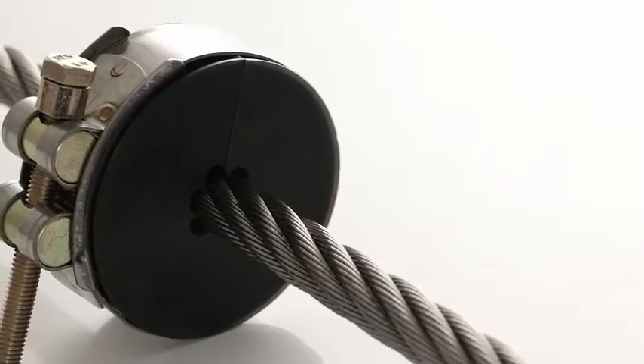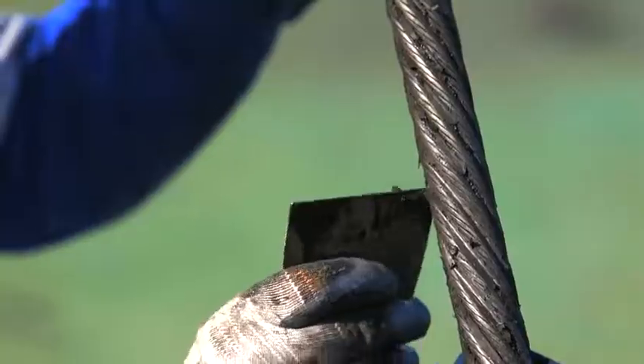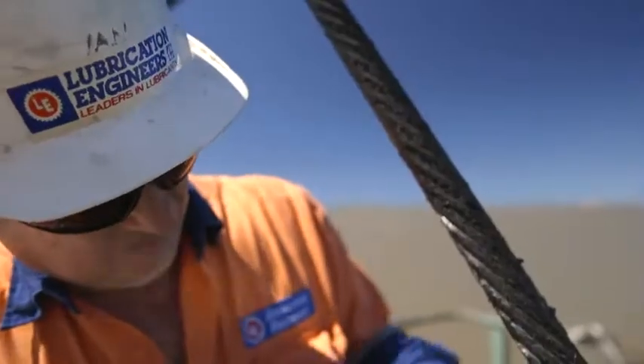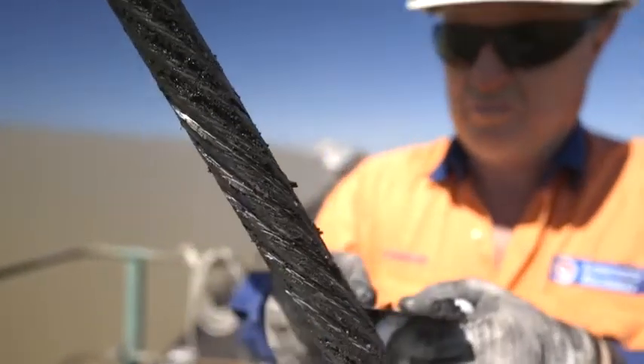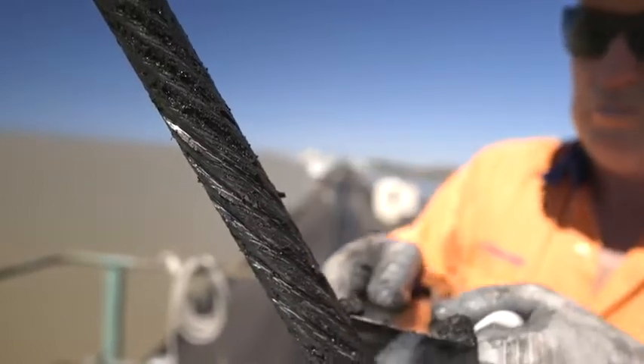The first step is to mount the Viper Rope Cleaner. As you can see, this rope has a fair amount of old lubricant and coal dust build up, and to achieve optimum lubrication and penetration we will want to remove as much of this contamination as possible.